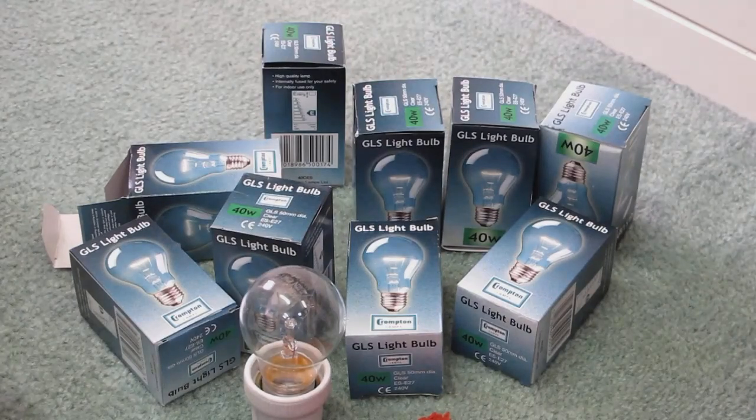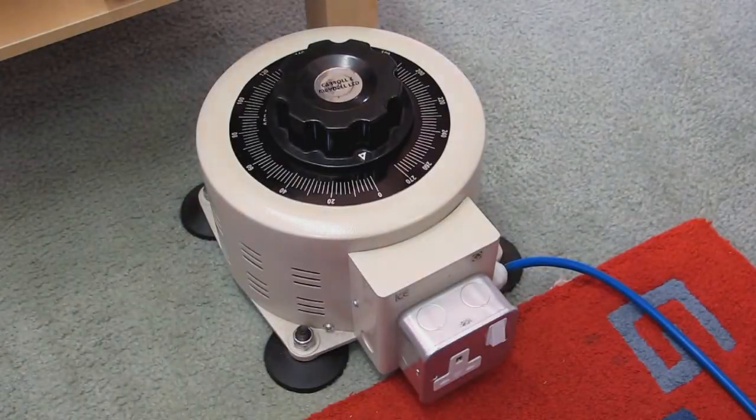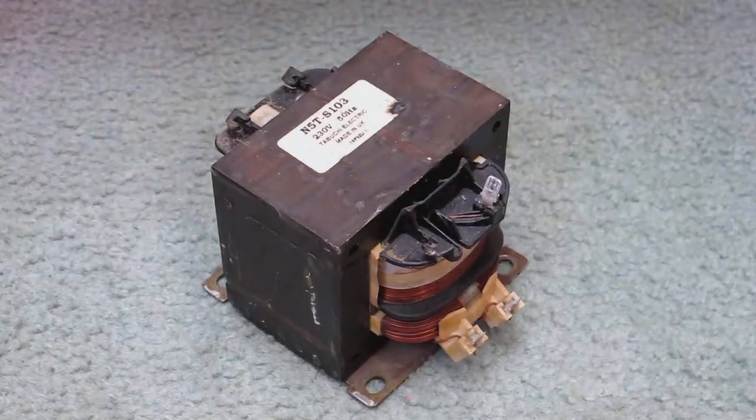Hello viewers. The recipe for today's bit of fun includes several incandescent lamps, one 15-amp variac, a couple of inductive ballasts, and one microwave oven transformer.